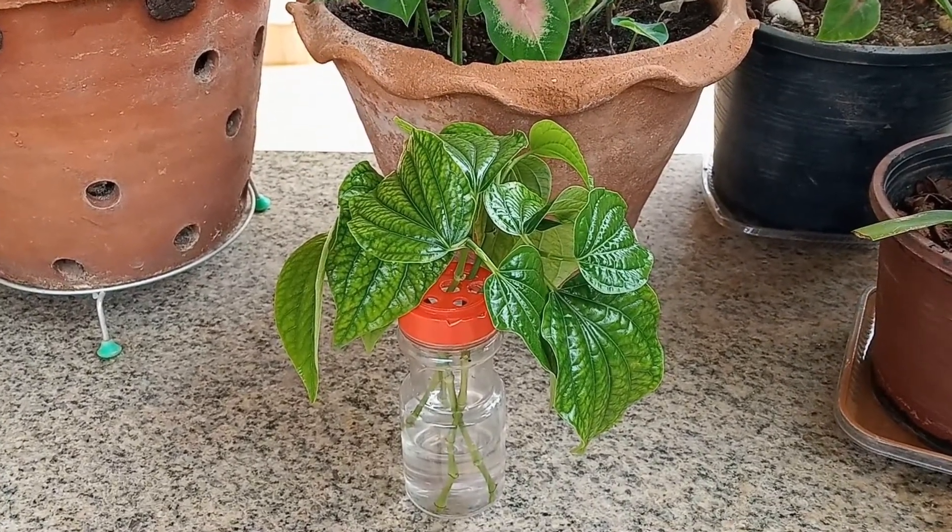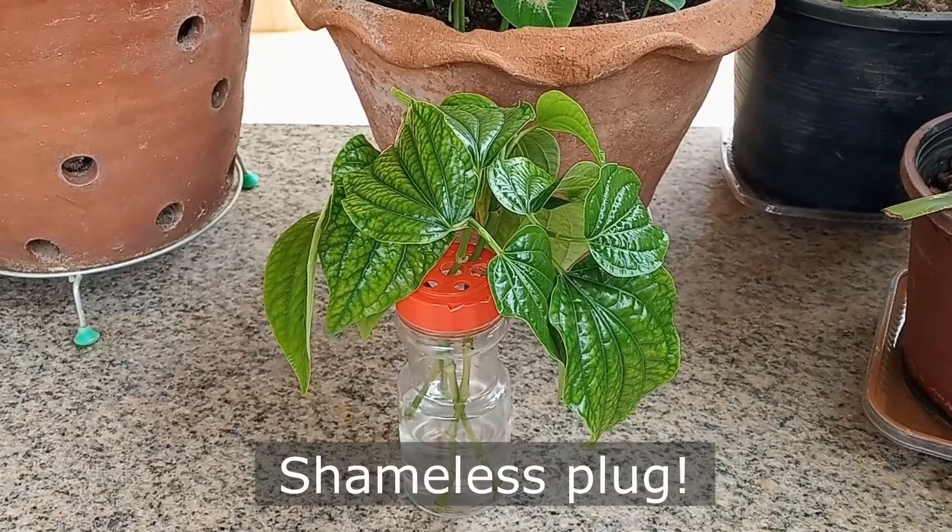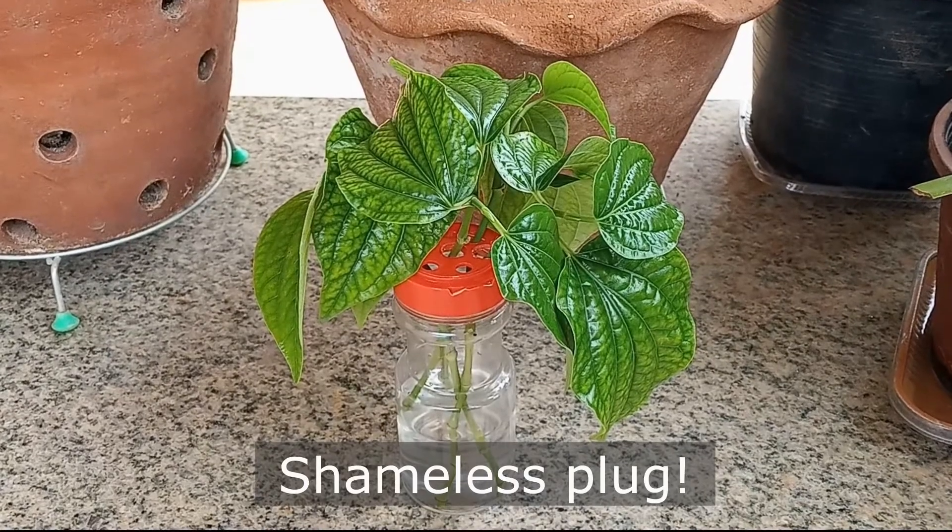If you haven't already, please check out my video about growing cuttings in seasoning bottles — you can find the link in the description below.